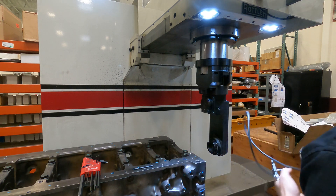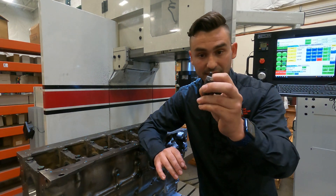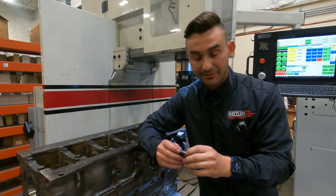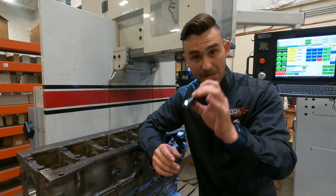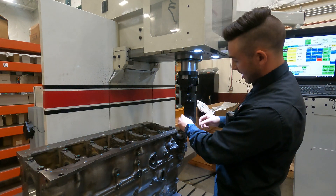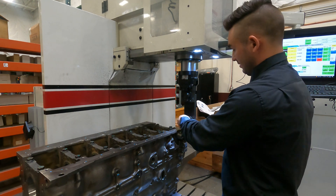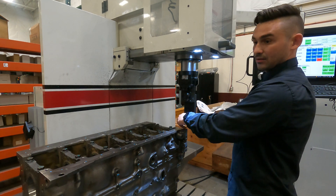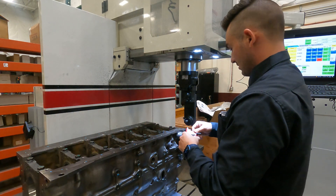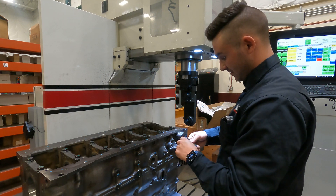Once we've got that dialed in, the next thing we're going to need is this little adapter, which lets the MagnaScale go centered into the right angle drive. This will come with your right angle drive or any line boring kits. It just goes right in the face — no tool in it. I like to use an Allen key just to make sure it's snug in there. It's okay if it spins around.